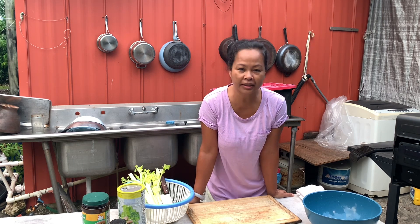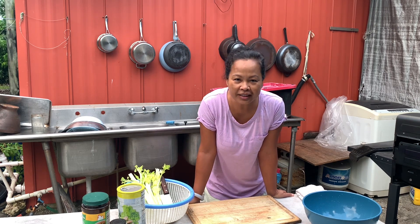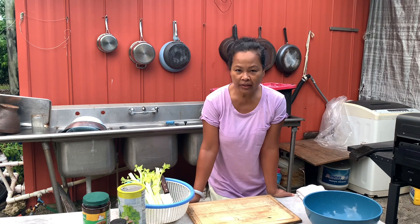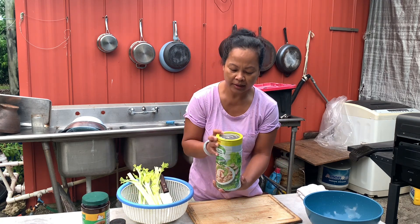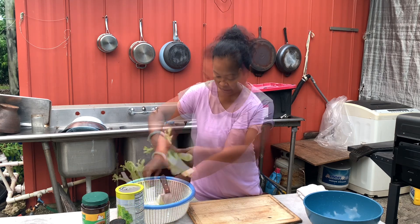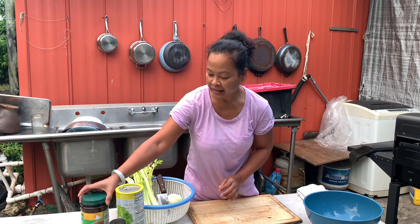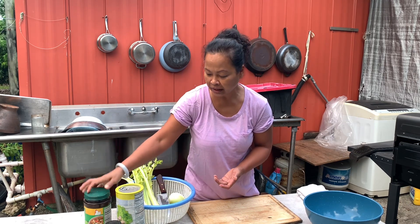Today I'm going to show you how to do it. Our ingredients are four cans of tuna, four sticks of celery, one onion, pepper, and chicken bouillon. That's all — the ingredient list is so simple.